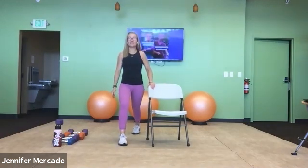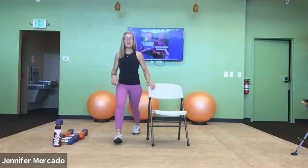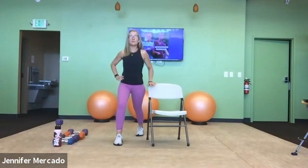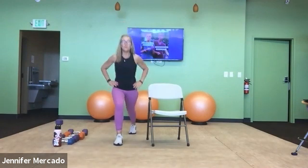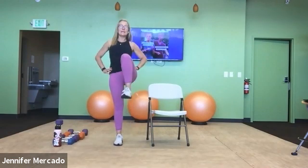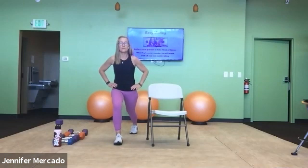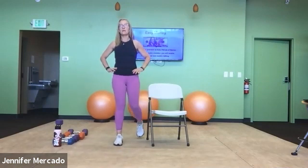Right leg forward, chair's on my left. Broad stance — dig that right heel in. Exhale, go: one and two — I'm focusing on my right glute — three, four, five, six, seven, eight, nine, and ten.